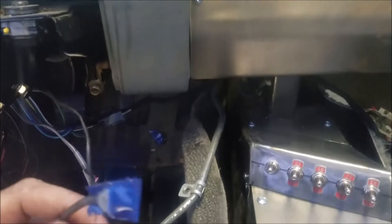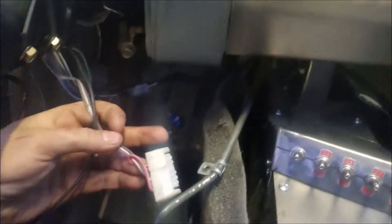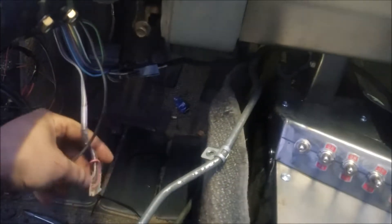Moving the speaker wire out of the way. Another one reaches almost to the other side. Not sure what that one is, and this one is supposedly for my wipers, if I ever decide to figure out how to wire those up.